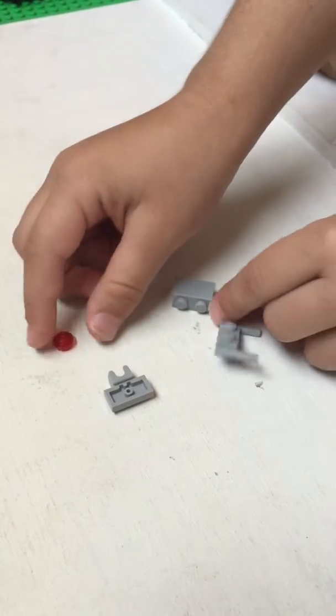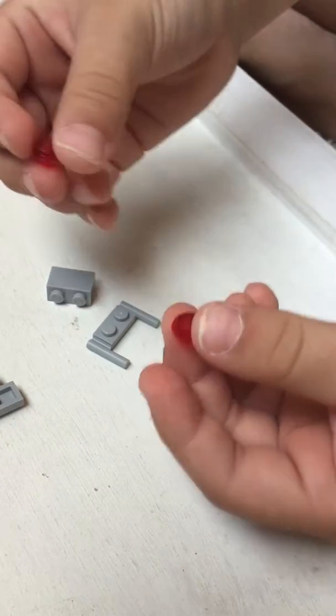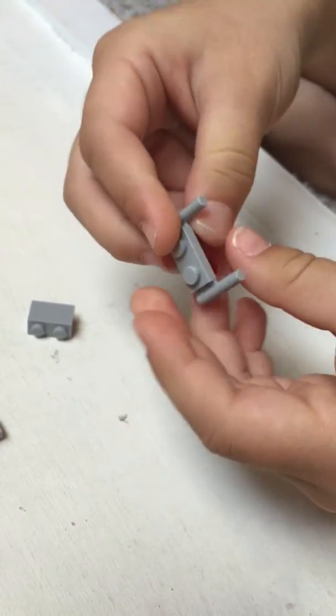You're going to take two stud pieces. I chose red because they look like boosters. You can choose any color you want, and you're going to place them at the bottom. Looks like that.